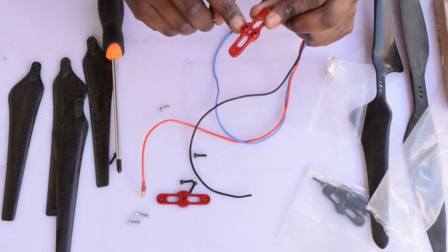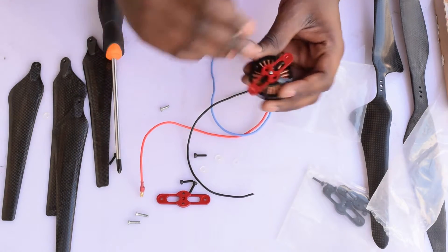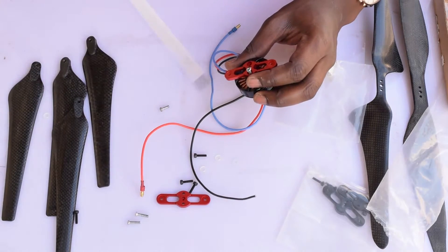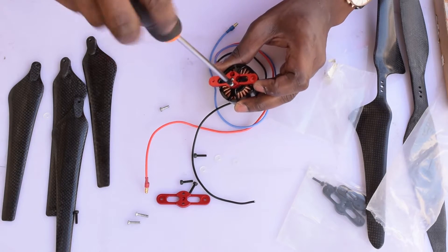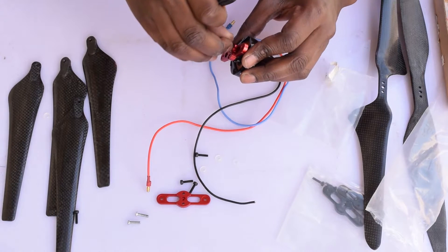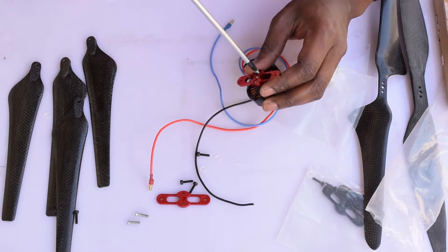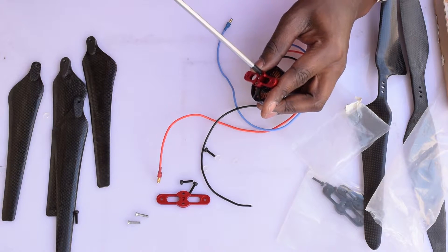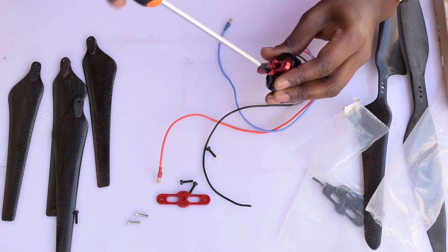So let's get right into mounting the motor mount onto the motor. Get your lower mount — it's the one with the bigger holes at the bottom in the center. Place it onto the motor with the holes facing upwards, then place your M3 star screws into the holes and screw them in. Screw one side in first but don't over-tighten it, just to the point where it starts locking up, then screw the other one in and tighten both to the required tightness.